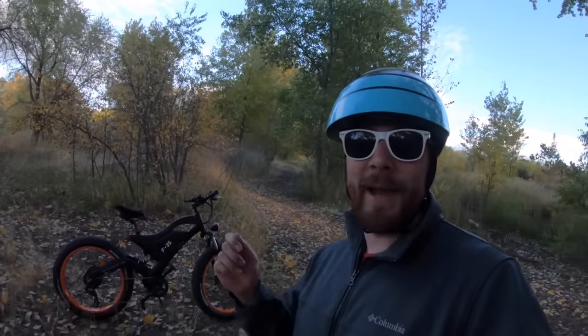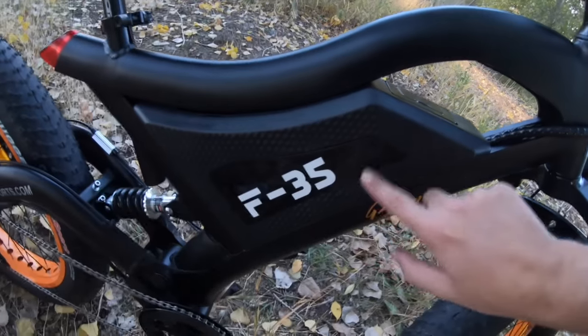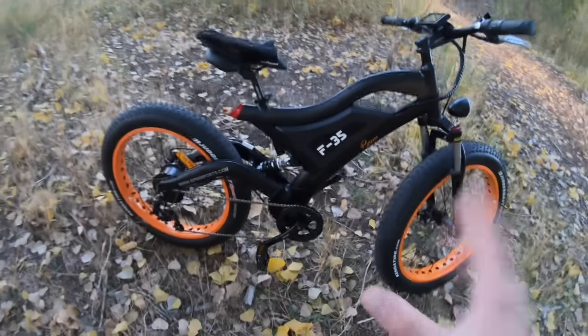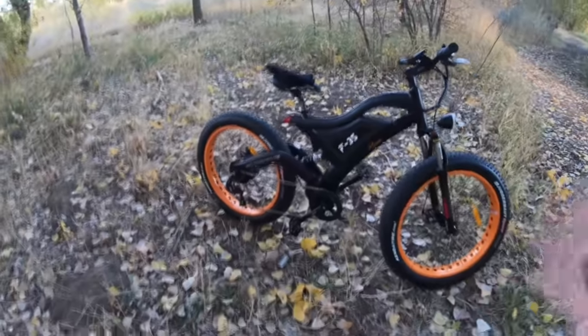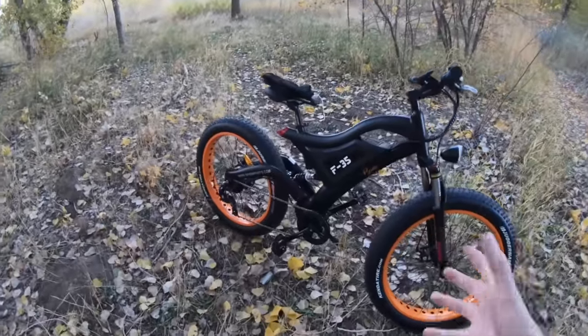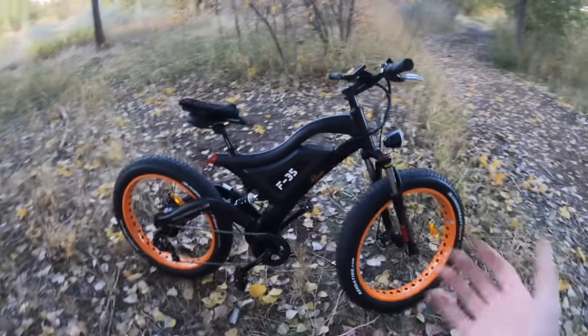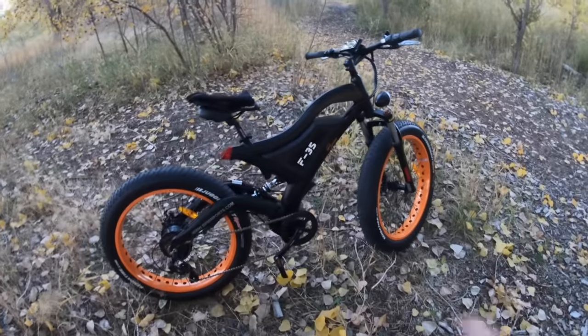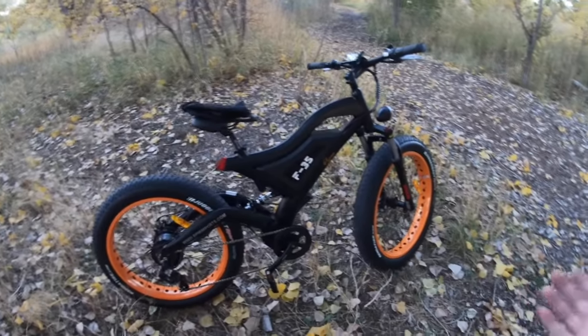The F35X from BPM Imports is an electric bike that has a lot of features for a fairly bargain price. Now there are some trade-offs here and there, but as we walk through the bike you'll kind of see some of them stand out, and you can judge for yourself if it sticks out to you or if it's something you're okay with.